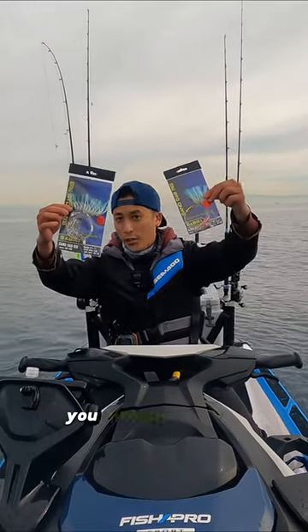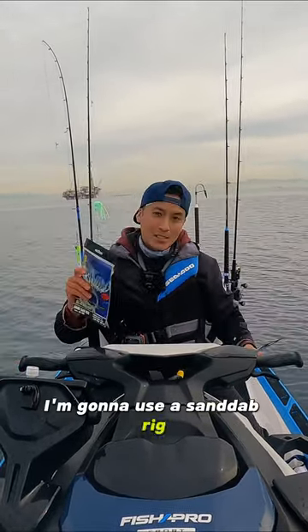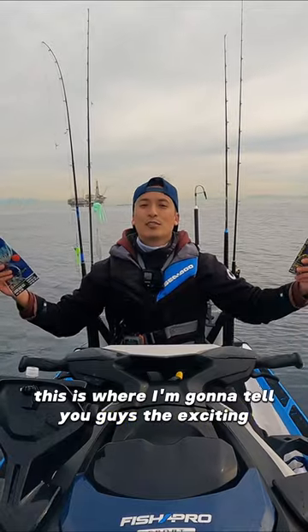I am at my sand-dab spot. You already know it. I'm gonna use a sand-dab brick. This is where I'm gonna tell you guys the exciting news.